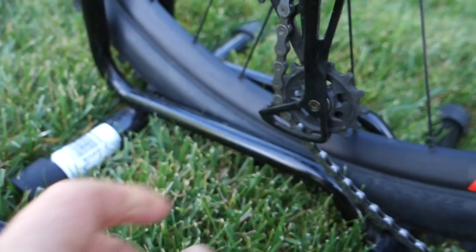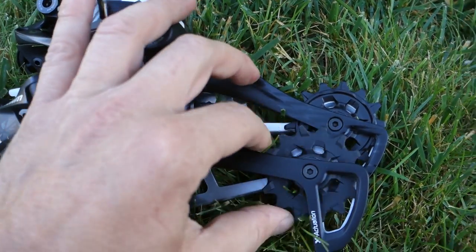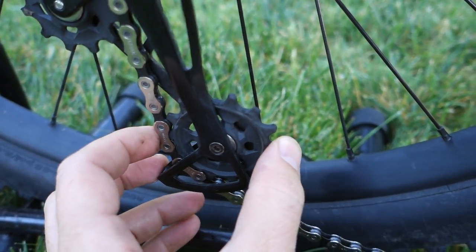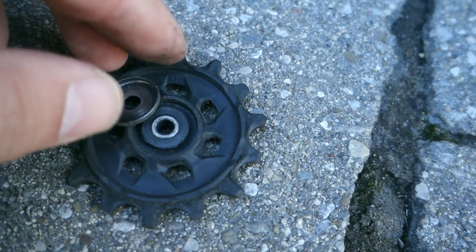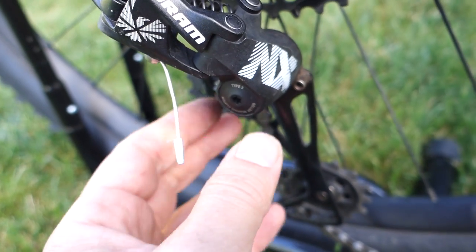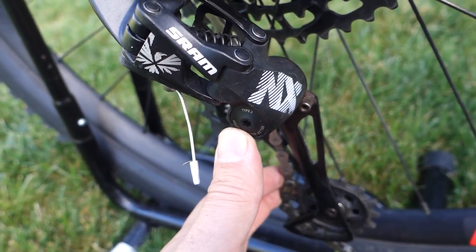Jockey wheels — even though the shape, or the teat shape, is identical to something way more expensive like an X01, GX and up use jockey wheels with bearings that make them smoother and stiffer. You can see there's no side-to-side play whatsoever here, as opposed to the Eagle NX which has quite a bit of play because they are built with bushings, very similar to what Shimano does with their SLX and Deore derailleurs. NX uses the same Type 3 roller bearing clutch used by SRAM on all their Eagle components; however, many argue that the clutch is fairly weak — one more good reason to replace the derailleur with a Shimano one, where you can adjust the clutch.